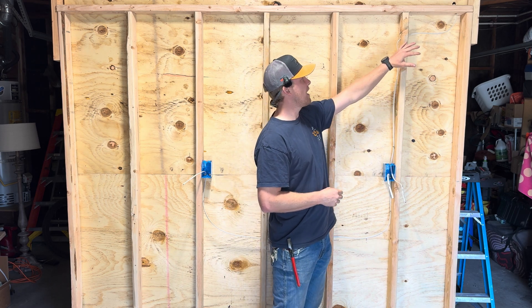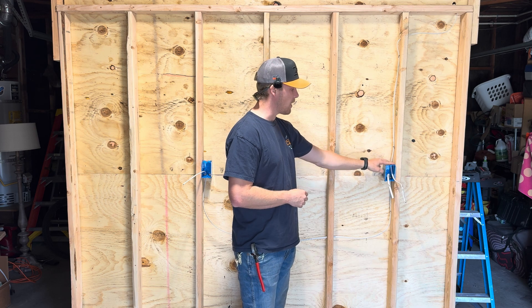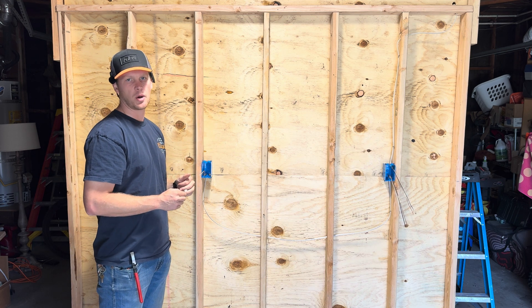Quick recap of the wiring: we have our power source coming in, which is going to be the line side for our GFCI, and then out of our GFCI we have our load side that goes to our next receptacle. We've got our jacket stripped off — now we can take a look at what we have inside of our boxes.